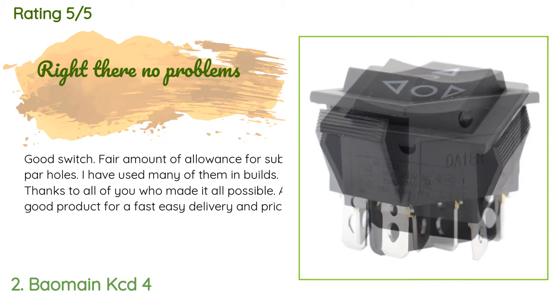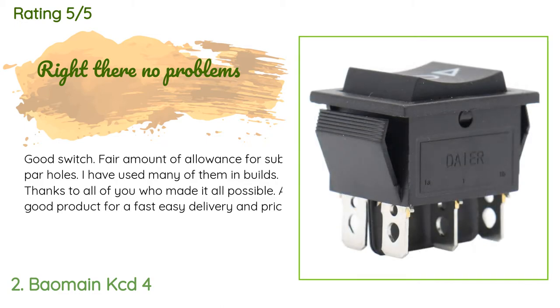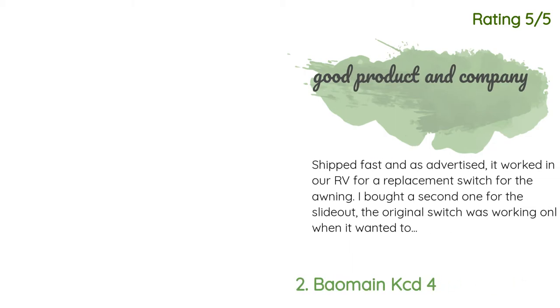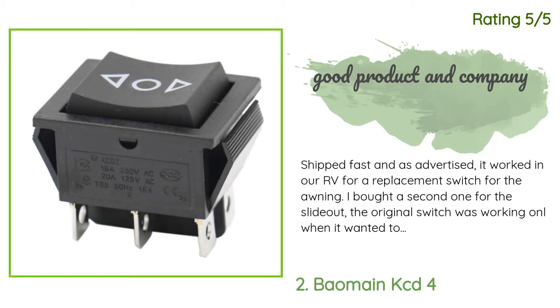There are 257 customer reviews with an average rating of 4.5 stars. A customer said: 'Good switch, fair amount of allowance for subpar holes. I have used many of them in builds — a good product for a fast, easy delivery and price.'